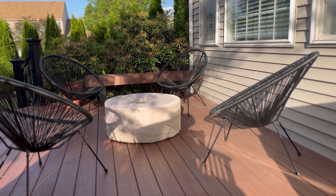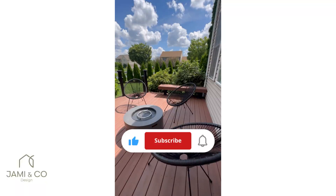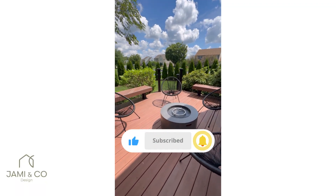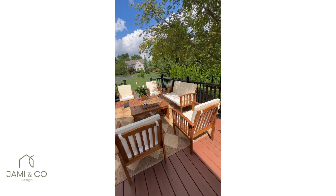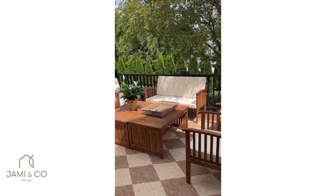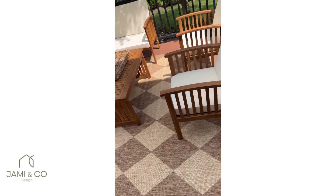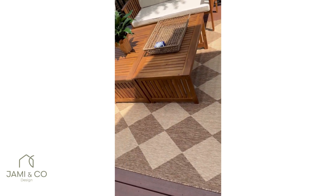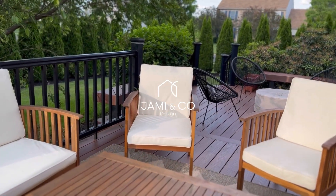If you made it this far into the video, thank you so much for watching. Give this video a thumbs up and consider subscribing to my channel. I actually decided to sell this conversation set on Facebook Marketplace and replace it with something else. I know it turned out beautiful and looks brand new again, but I felt like the space needed something different. Let me know in the comments what you think!